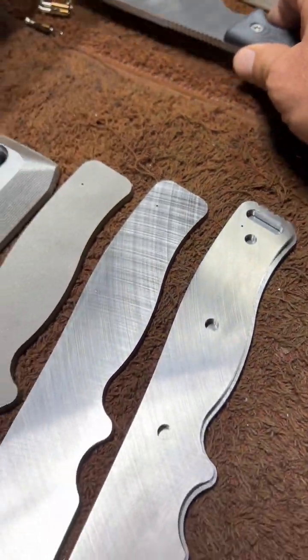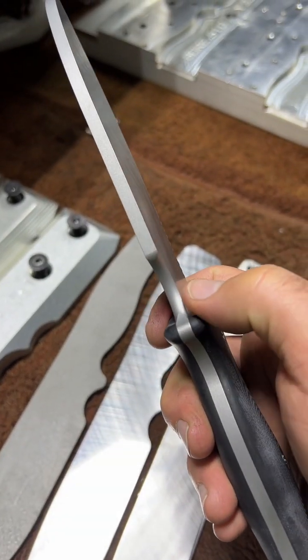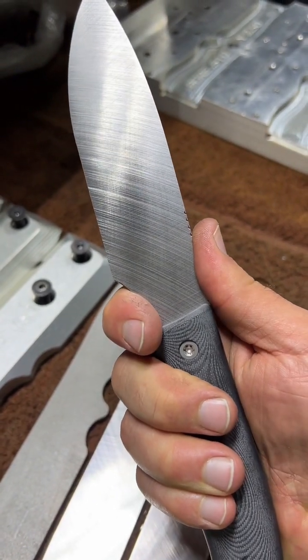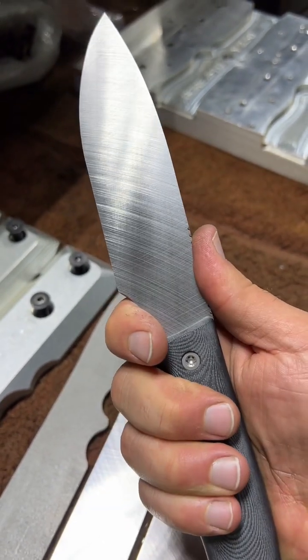With this run we just wanted to kick it up a notch, so we came in here with a radius cutter and opened up our finger choil. That adds a nice radius there that really cradles the finger and eliminates some of that heat when you're choked up there for finer work.